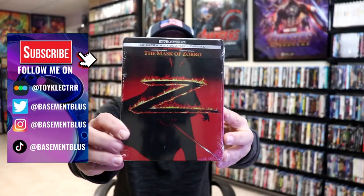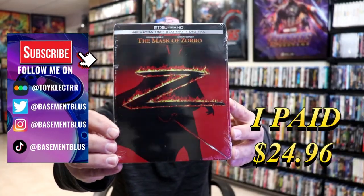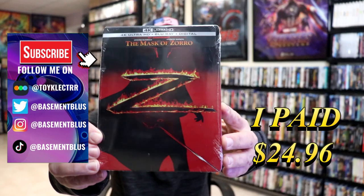So I've received my order for the Mask of Zorro. This right here is a 4K Blu-ray digital steelbook.